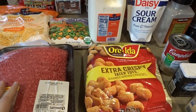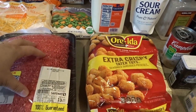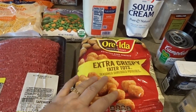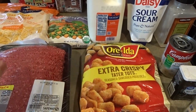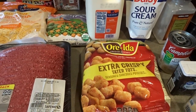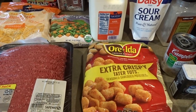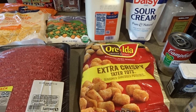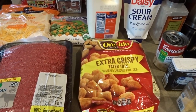When making this for a larger group, I'd use this whole pack of hamburger, a bigger bag of tater tots, and a bigger casserole dish, increasing all the ingredients. But today I'm making a standard 9x13 tater tot casserole, so I'll go ahead and spray the dish with pan spray and preheat the oven to 425 degrees.